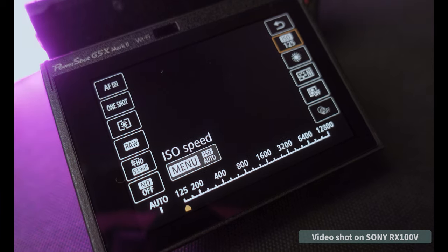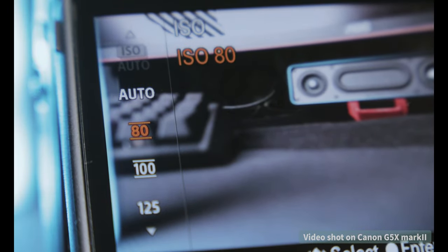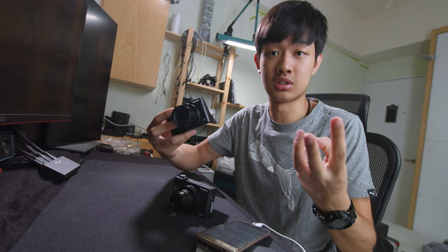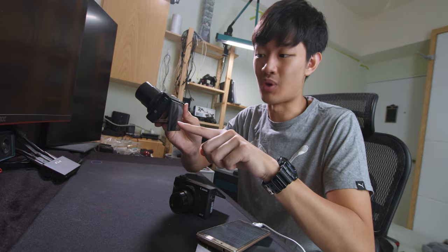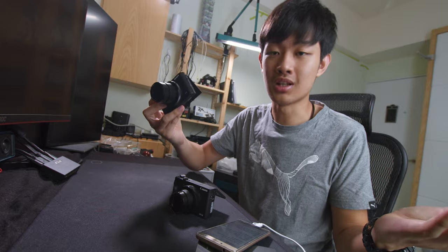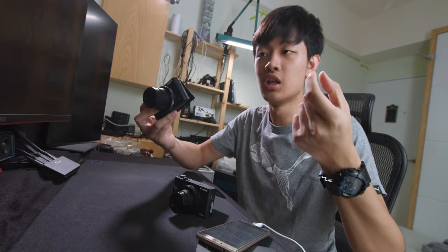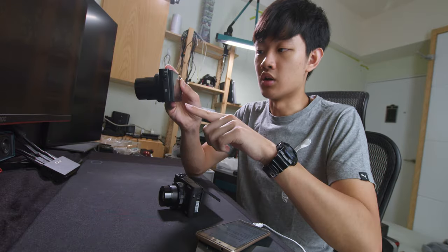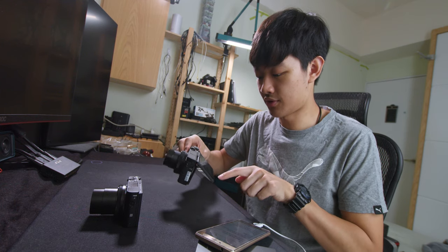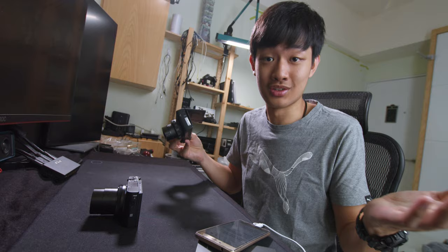Both cameras have a lowest ISO of 125, but the Sony side can extend the ISO down to 80. We both have a three-stop ND, and Sony can extend to ISO 80, so if you're shooting in bright sunlight, you can use a slower shutter speed. The Canon is limited to ISO 125, so just a little bit faster shutter speed. On the Sony side, we have a slow shutter speed of 30 seconds. On the Canon side, we also have 30 seconds, and if you push it further, we have Bulb — you can shoot as long as you want.